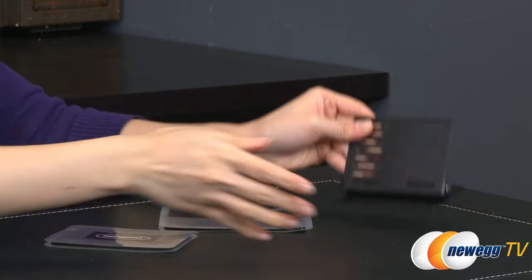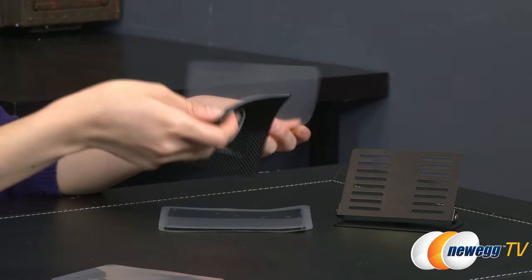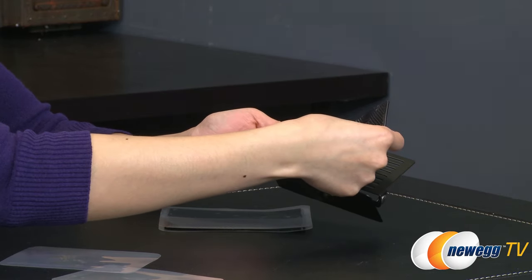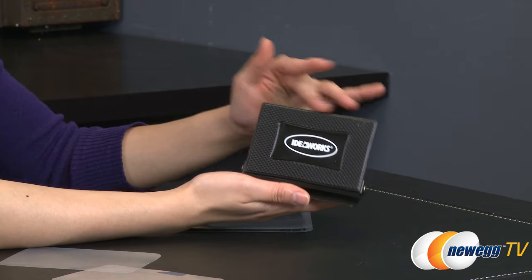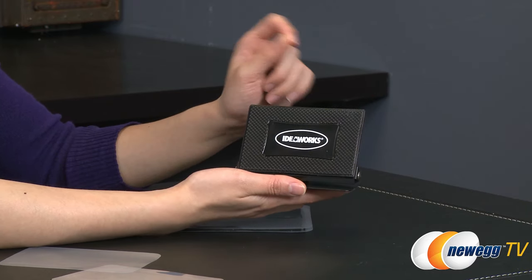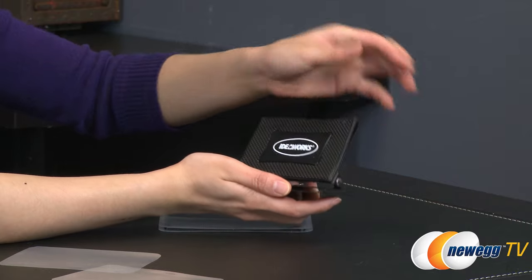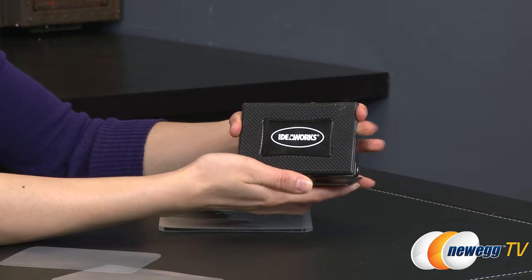Let me go ahead and take these rubber pieces out and attach them so you know how it works. This piece goes on to this part right here. Now don't be afraid if you stick this piece on and it's crooked or you want to remove it — it peels off rather easily. However, it's not like if you bump against it or accidentally touch it, it'll come off. It's got pretty good adhesion.